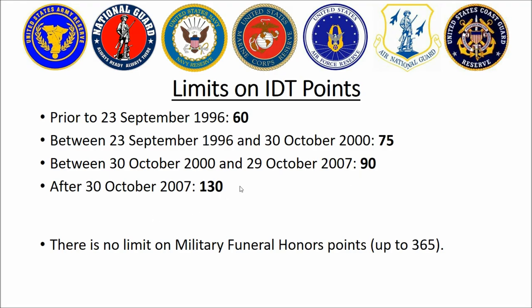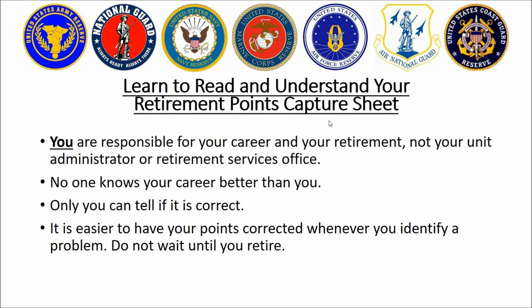Over the years the laws have changed and made that a little better for us. Every reserve component service member should learn how to read and understand his retirement points capture sheet — they have different names across the different services, so I'll just call it a point statement. No one is responsible for your career except you, so it's best to know what you're doing and know how to make use of the information so your service pays you off even more in the future.